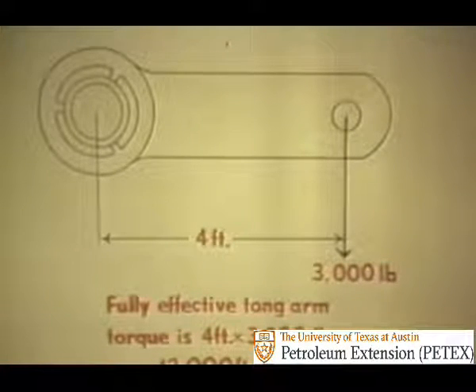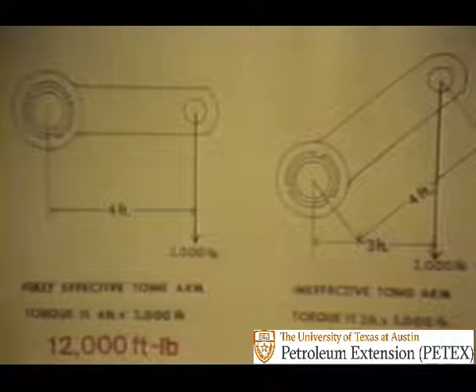One foot-pound torque is a one-pound pull on a lever arm one foot long. As shown here, a 3,000-pound pull on a four-foot lever arm creates 12,000 foot-pounds of torque. Note the pulling force must be at right angles to the torque arm. No matter what type of tong-measuring device is used, remember this: the pull of the line has to be at right angles to the lever arm. Any other angle will change the effect of the lever arm on foot-pounds. Instead of four feet times 3,000 pounds, you may have three feet times 3,000 pounds — thus only 9,000 foot-pounds of torque instead of 12,000.